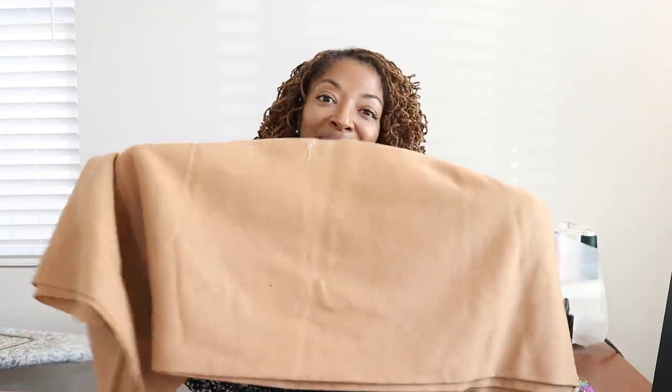I found some of this fabric at a thrift store — some wool I found maybe a year ago at Savers. This is about two and a quarter yards of wool fabric. Since I have the most of this, I may use it for the actual cape, and then maybe use the other pieces for the smaller portions like maybe the hood or the collar or something like that.